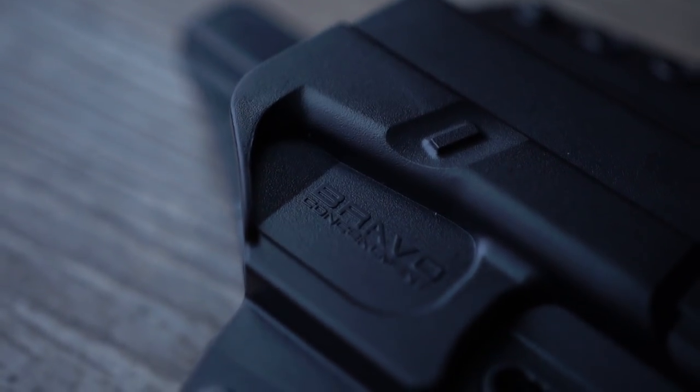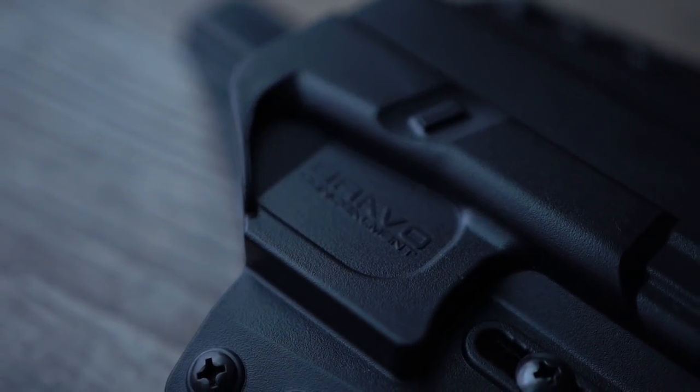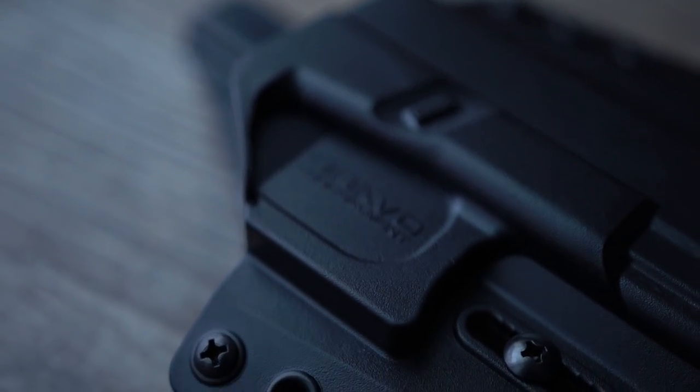I don't want to over-complicate the video — I just want to keep it pretty short and simple, kind of an overview. Just to let you know that this holster is out there if it's something that you're looking for.